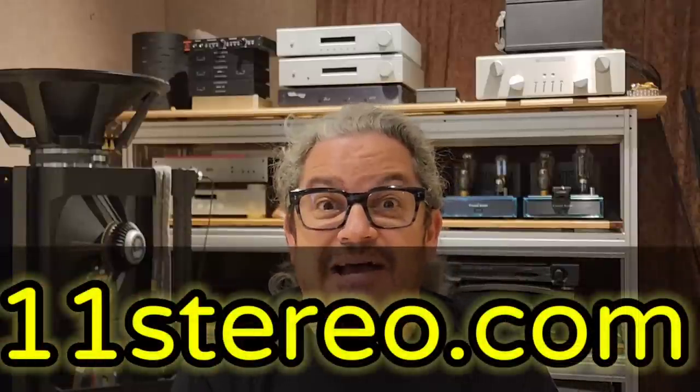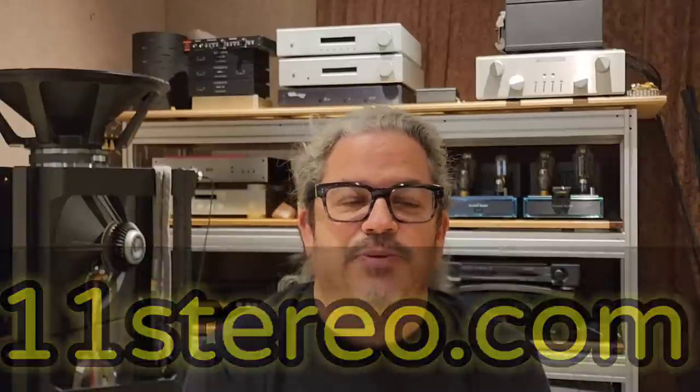Hey everybody, what's up? OCD Mikey, high-five guy here, back at you to bring you up to speed on my first listening test. I'm going to change the name to Nemesis 11. I think that is a better name because I am 11 Stereo — the manufacturer — and the name of the product is from 11 Stereophonic.